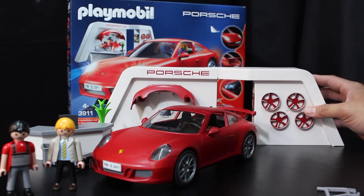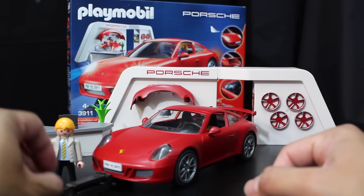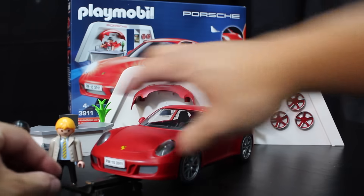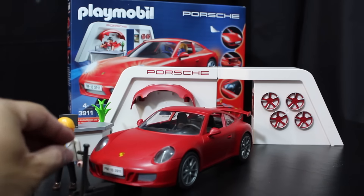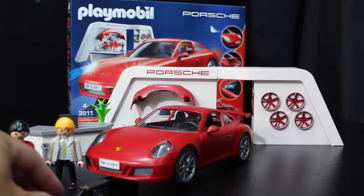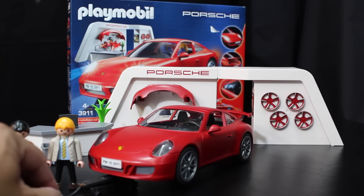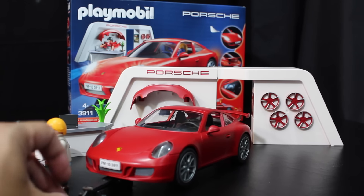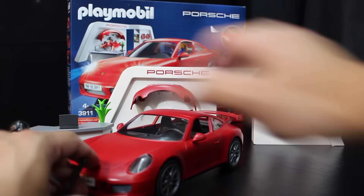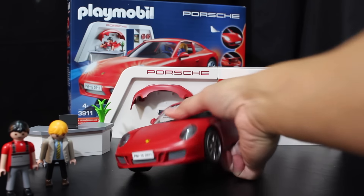Here's the jack — it doesn't go up that high but just enough, and you can pull the car too. What else is cool about this: it has working lights, so let's check that out.